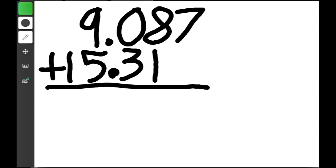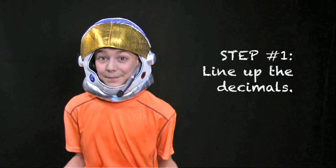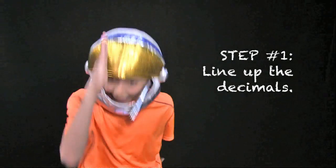I'm going to use green to show this. So we see the decimals and we line them up. And then the very first thing that you do in your answer is you go down here and you add the decimal point. Right there. Hear that kids? Step 1 is line up the decimals.